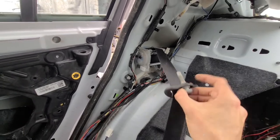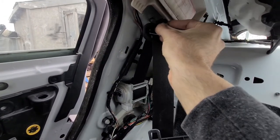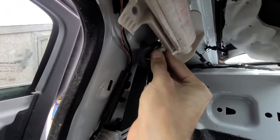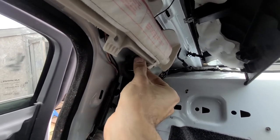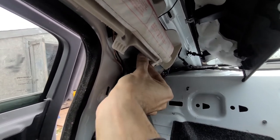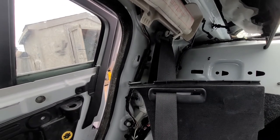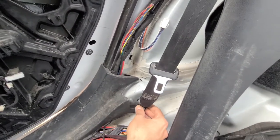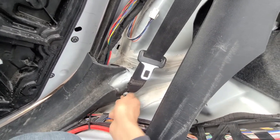Next thing you will do: you will have this smaller piece with the screw which will just go up here into this hole. It's the same thing — you don't want to screw it all the way right now, just have it in place. Once you have these top pieces in place, you want to pull down on the seatbelt and install this bottom screw right here, and that is pretty much it.